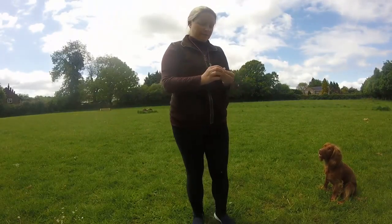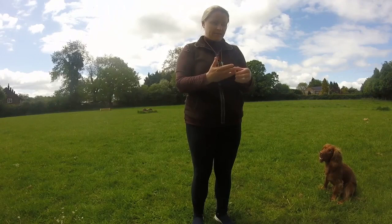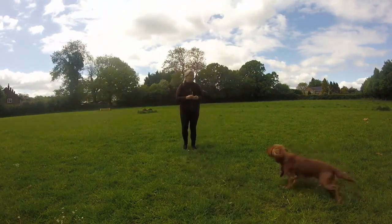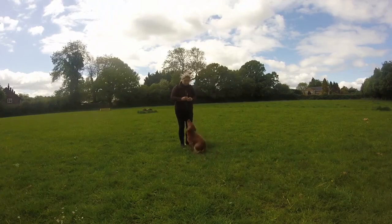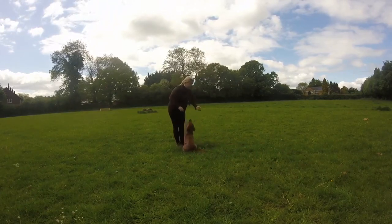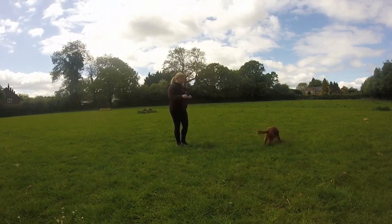We're going to start the exercise off with just one piece of food in between two of our fingers. We're going to call the dog over to us to make sure they're engaged. It doesn't matter what they're doing in front of us really. Hands behind the back, present the hand with the food in — if they touch it, yes — and throw the piece of food away.